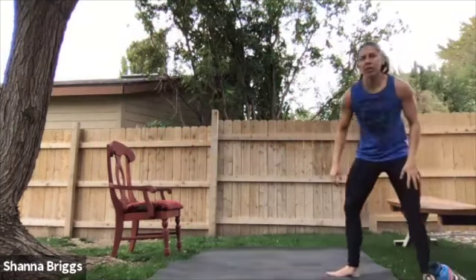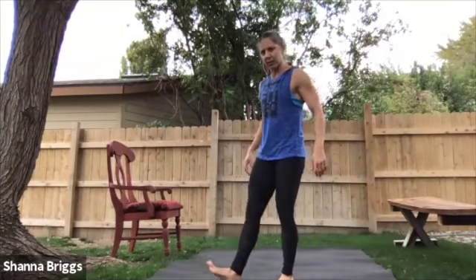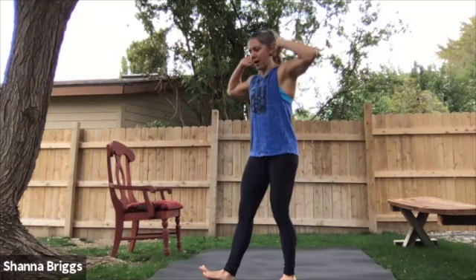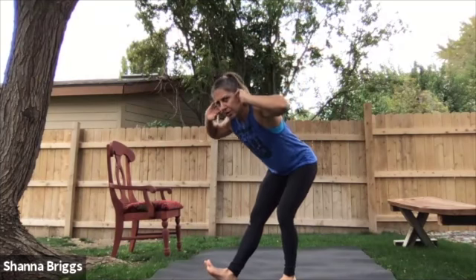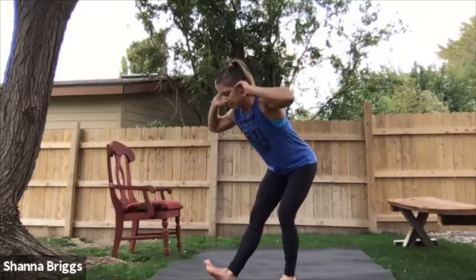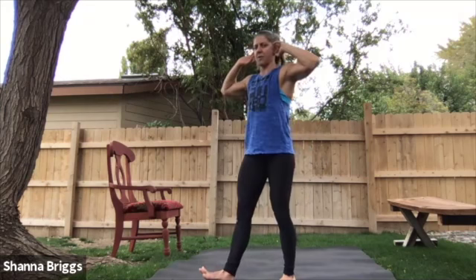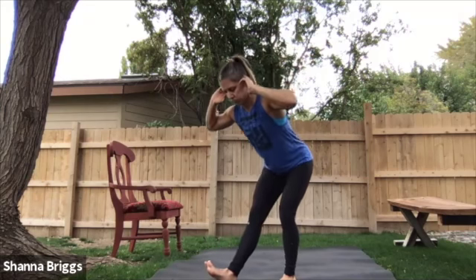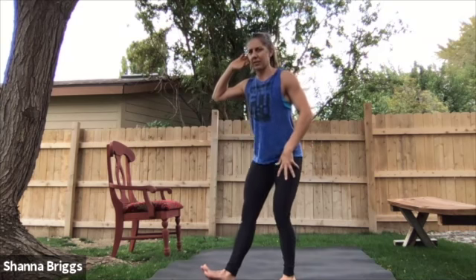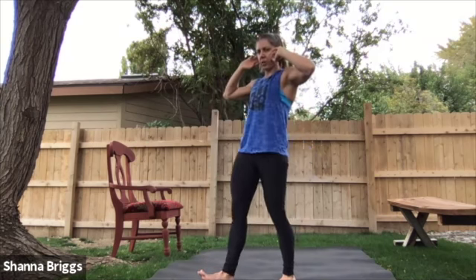We're going to do just a little bit more to wake up the hamstrings, but now we're going single leg. Heel down, toe up, slight bend in the knee — either arms across the chest or behind the head. Bow forward three to five times on the same side, then we'll switch. You should feel how this really isolates that hamstring as you're bowing forward. The leg that's supporting you — make sure that heel stays solid. Grip with the toes.